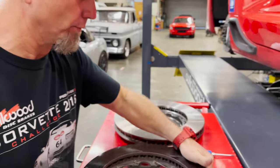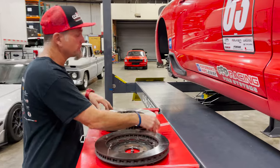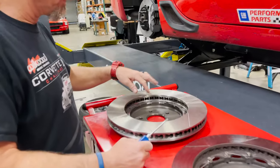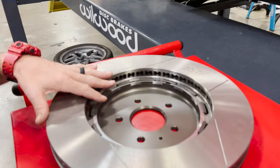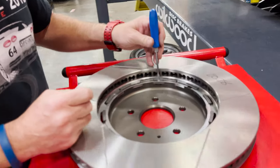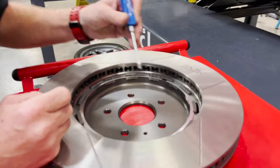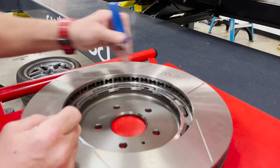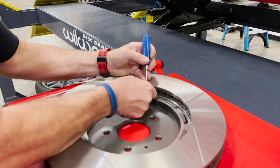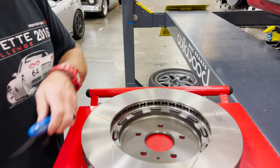Some new technology that we've been testing for about three to four years on road race applications — but we've been doing it in our drag race stuff for a long time — is a lug mount dynamic floating setup. A lot of people trip out on this, but what's happening is these are the lugs of the rotor, and the hat is driving the rotor. It's held together with literally a simple snap ring — a stainless snap ring that's holding the two together.